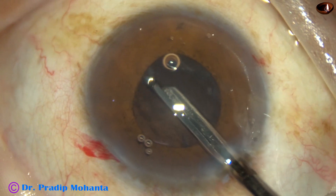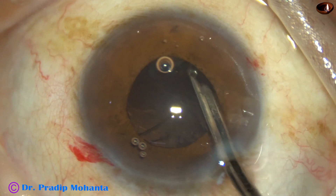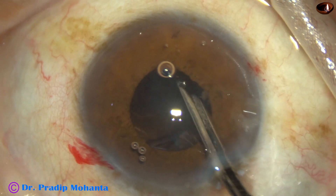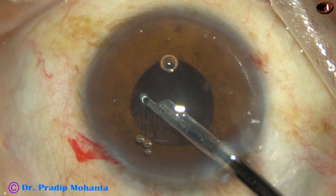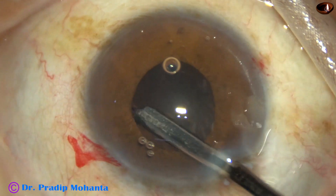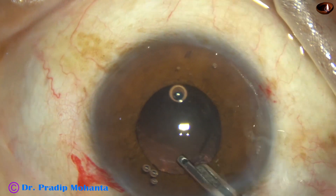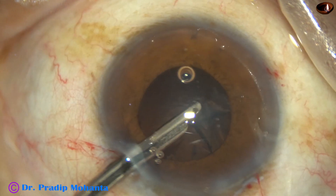Now I'm using a 23-gauge Simcoe cannula for removal of cortex. I touched the iris at seven o'clock and the pupil is becoming small. In IFIS, whenever we touch the iris, the pupil tends to become more small.